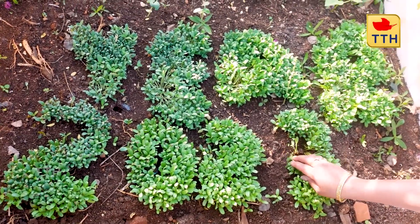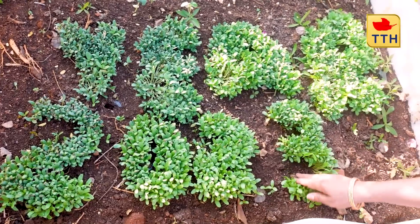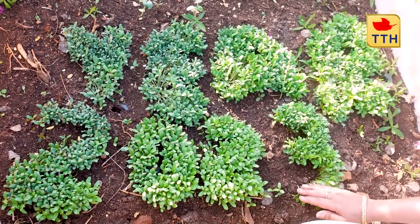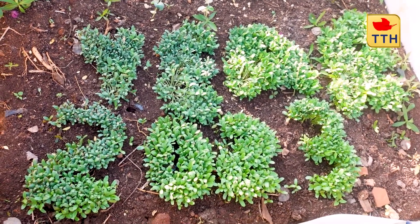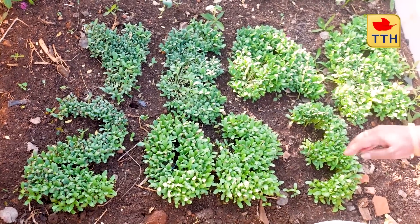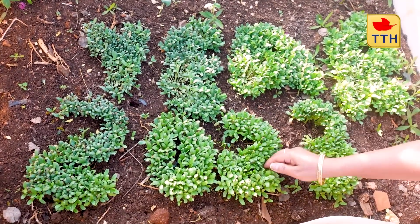This is a good shape. It is a good shape.